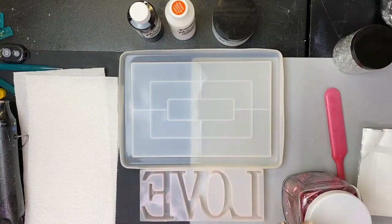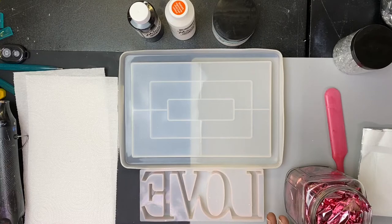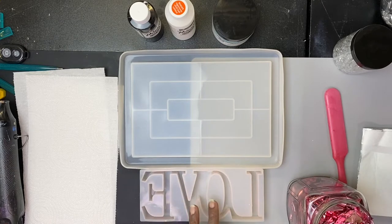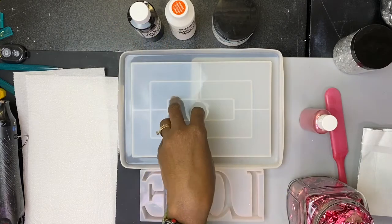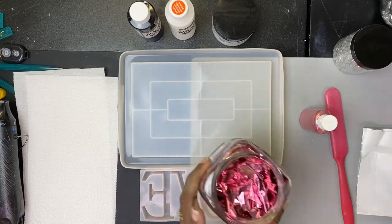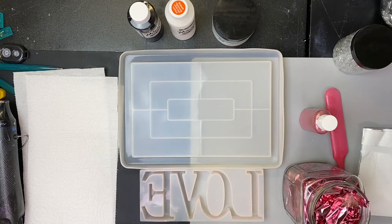I'll be adding crushed glass and foil as well. For the love word, I want to get closest to this color - Dust by Tekka Roots - and use silver foil with it. For the tray, I want to make the gray with the pigment enhancer and use the pink foil. So I'll be using both pink foil and silver foil.